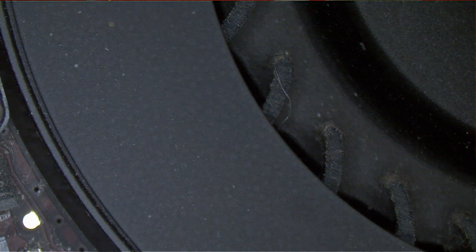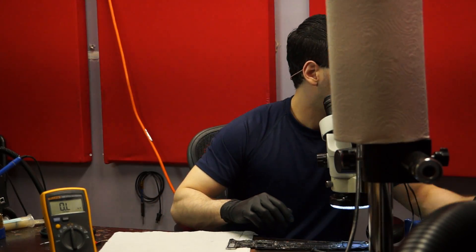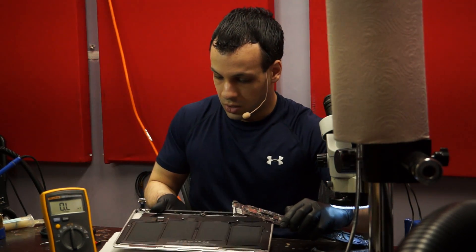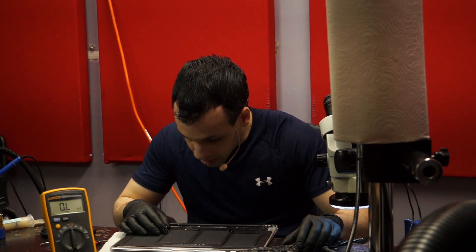Let's see if it turns on when everything else in the machine is disconnected — that would be hope number one. I plug it in, I get a light, and the fan is spinning. So the board itself appears to be fine. Now I have to figure out which liquid-damaged part of the computer is keeping it from turning on, because very often something gets liquid damaged inside the machine and it's not the board itself. So I'm going to start plugging everything back in until I find the component that is actually causing it to not turn on.